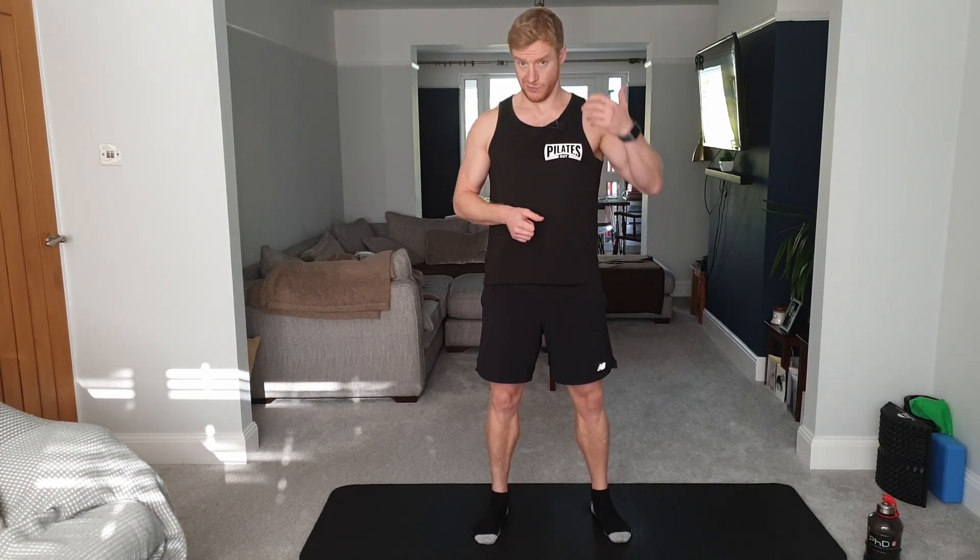Hey, it's Russ from Pilates Guy, and today I'm talking to you about neutral spine. We'll also go into imprint as well. I'll take you through what neutral is, why we look to work from neutral as much as possible, how you find neutral, how you stay neutral, with some examples. We'll also talk about imprint, which we particularly use in Pilates, and then we'll talk about how that is affected by some postural issues.